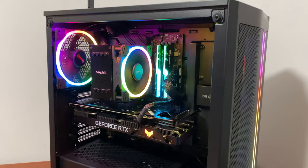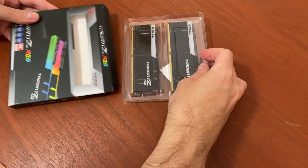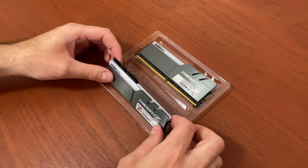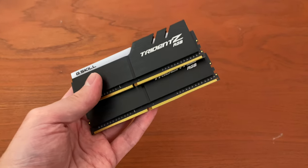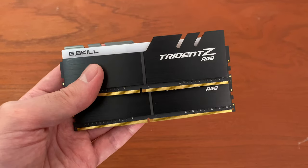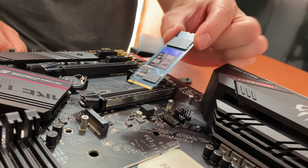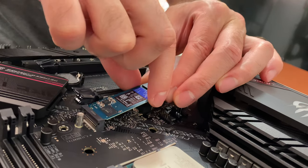I think the best memory kit for this PC is the G.Skill Trident Z RGB. You can go for either a 3200 or 3600 kit — it matters little which one you choose because both have a similar price as well as similar performance.